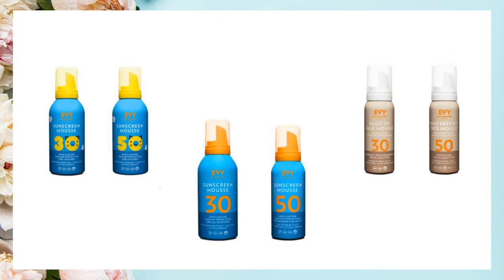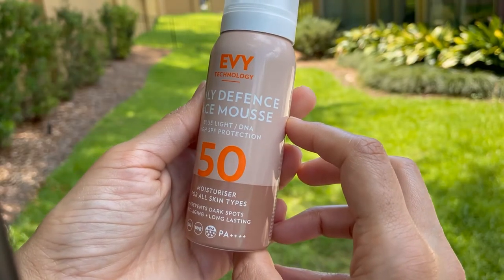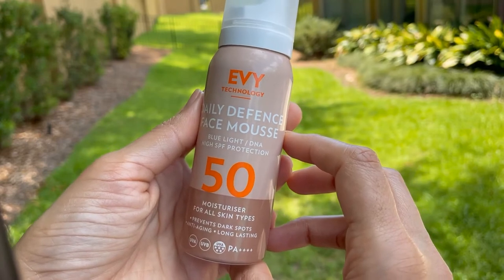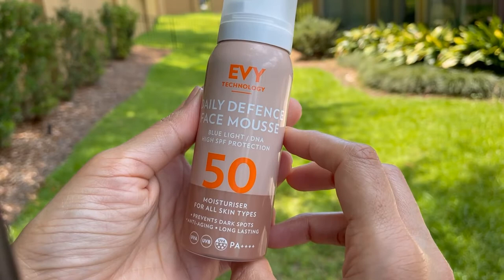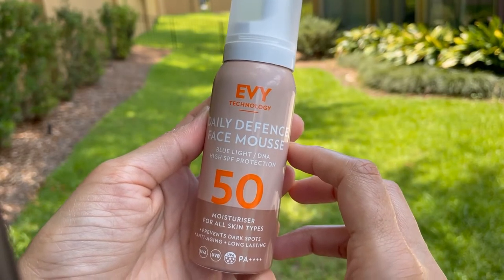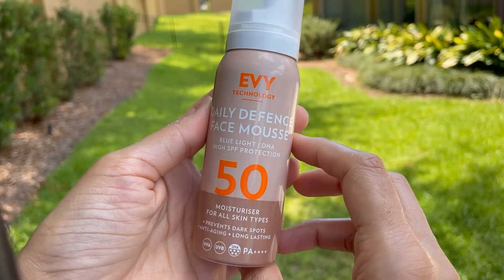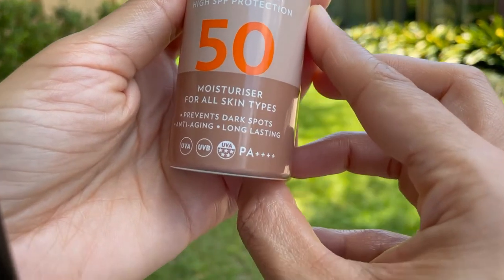First I'm going to talk about IV Daily Defense Face Mousse SPF 50. This comes in a beige aluminium aerosol bottle which can be recycled. It's 75 ml. It has a UVA circle seal and also a PA rating of 4+. In the whole range, this is the only sunscreen so far with a PA rating.